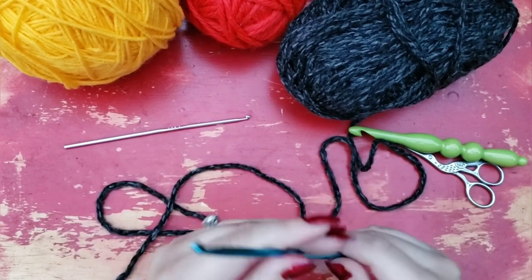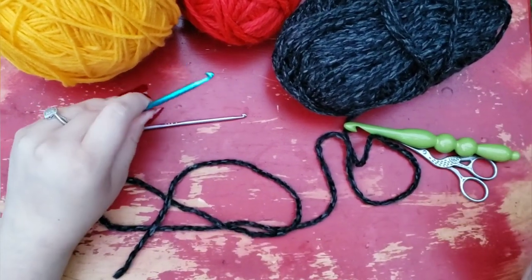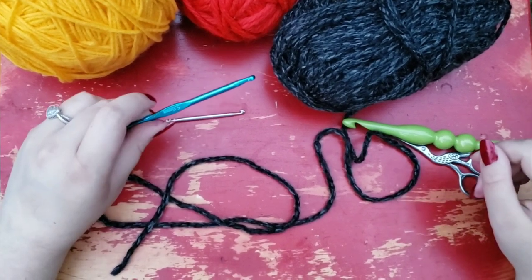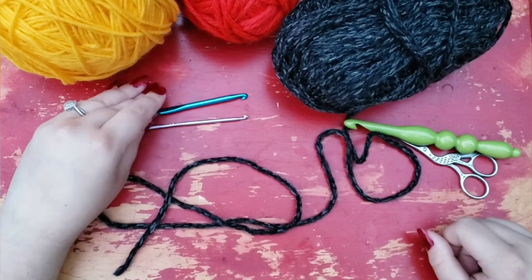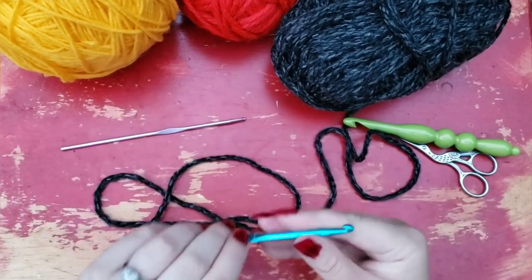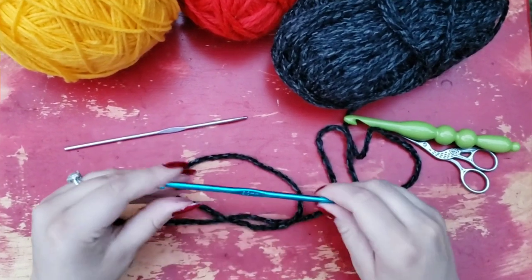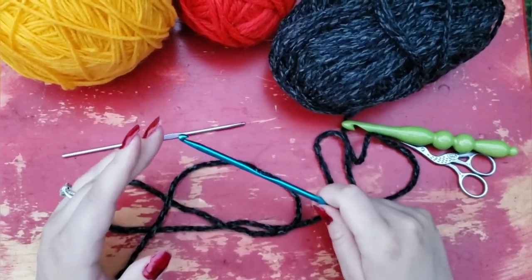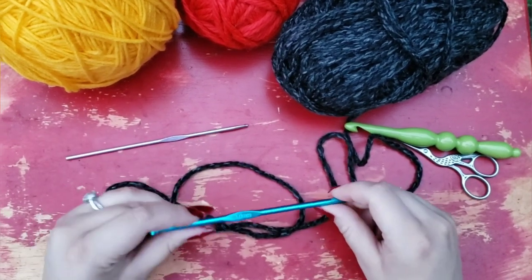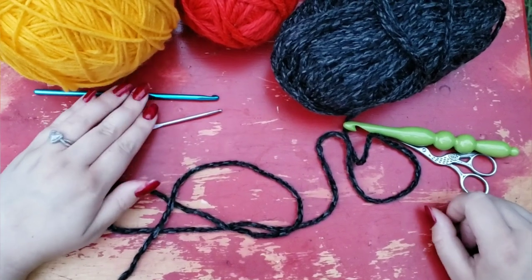I really like them because I'm a fan of the tapered style hook. I will use any kind, but I kind of like that Susan Bates style hook. These have been very good. I've had them a long time now. They're sturdy, they're not bendable, they're smooth. I would highly recommend anyone needing a cheap set of crochet hooks — beginners or experienced crocheters alike — to just go on Wish and get themselves a nice little set. I really think that it's worth it.